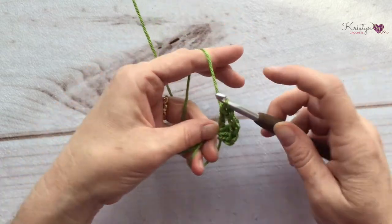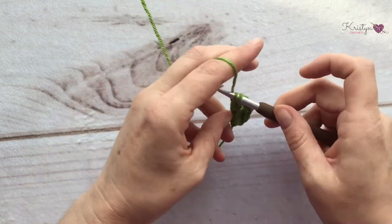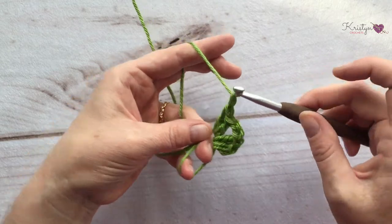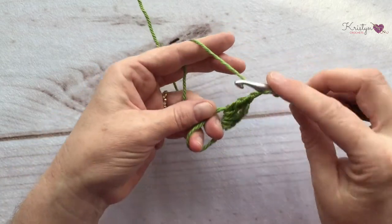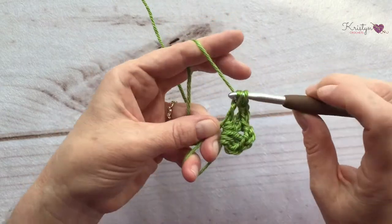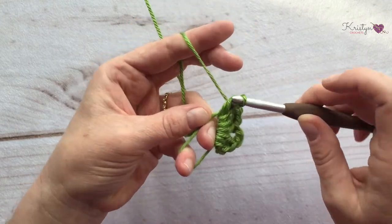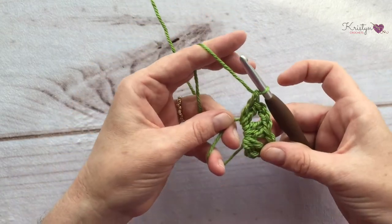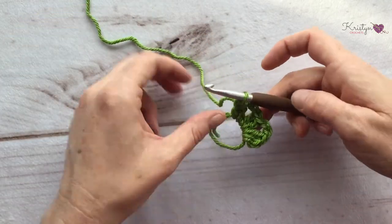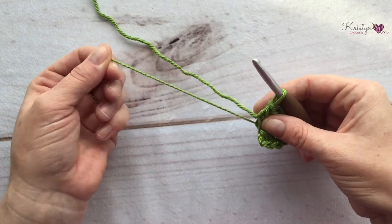Place two more double crochets into the magic ring, creating your second side. Chain two to create your second corner space. Place two more double crochets into the magic ring. Go ahead and pull your magic ring closed. This creates your first row of your squared off hexagon.